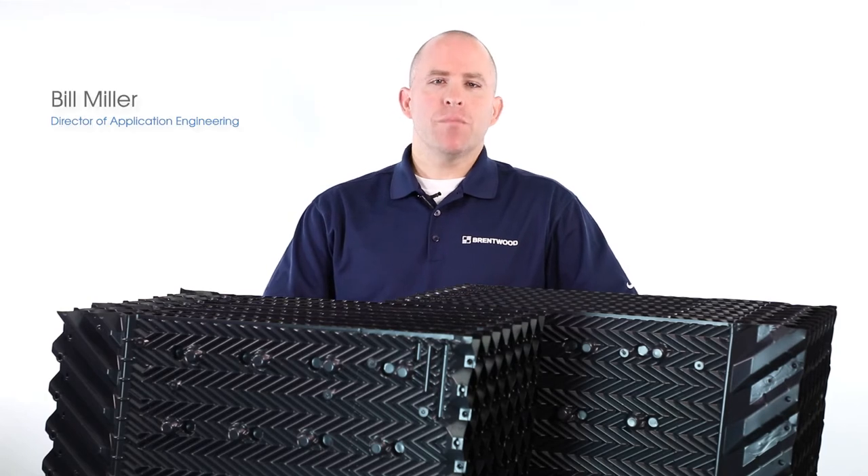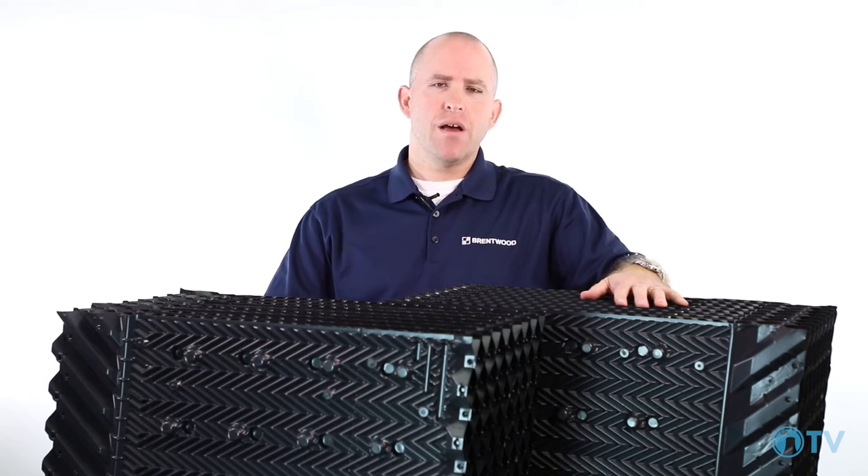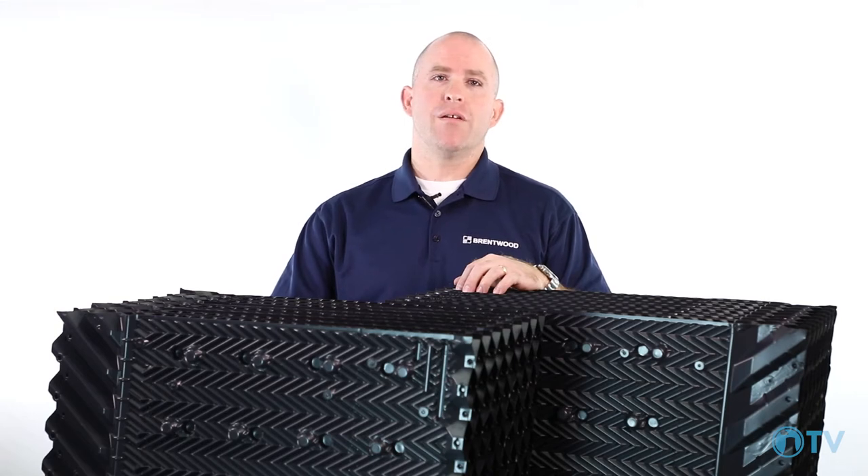Hello and welcome. I'm Bill Miller from Brentwood, and today we're here to discuss the XF75 family of products. Brentwood's XF75 is a herringbone film fill used in cross-flow cooling towers.